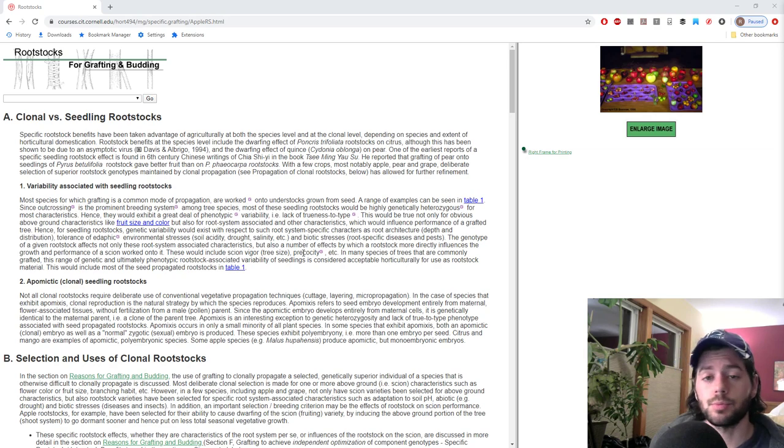For some fruits, using rootstocks is a widely used practice, but for others the research and experimentation isn't really there. For things like stone fruits, pears, and especially apples, there has been a lot of research and time spent developing and propagating rootstocks. For other fruits like figs, there isn't really a whole lot of information out there — it's kind of like shooting a dart in the dark.